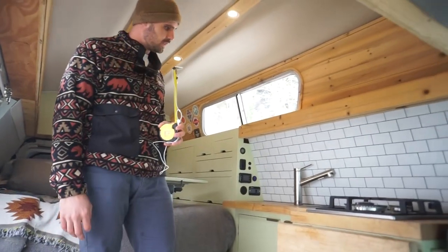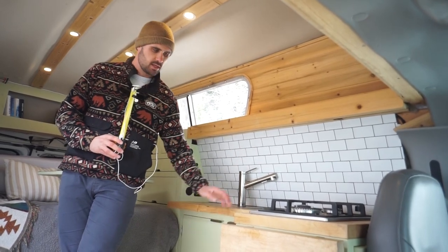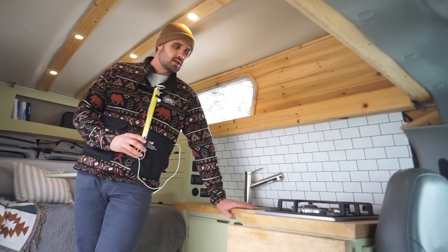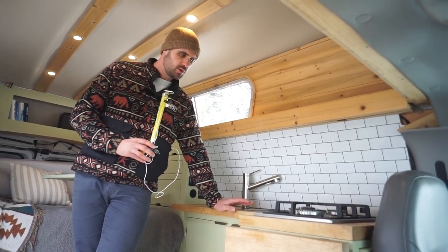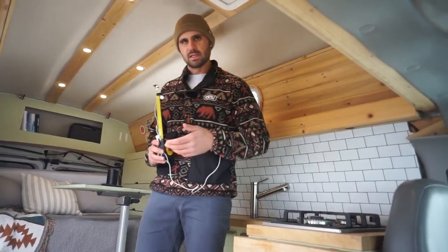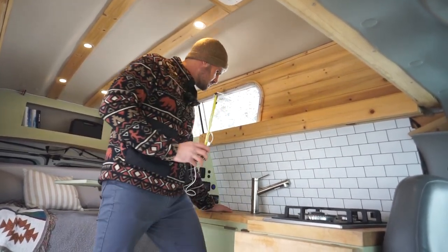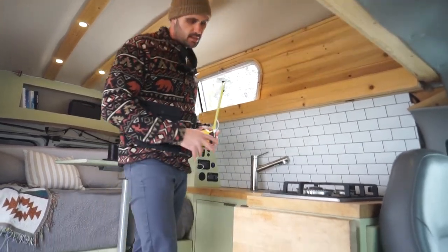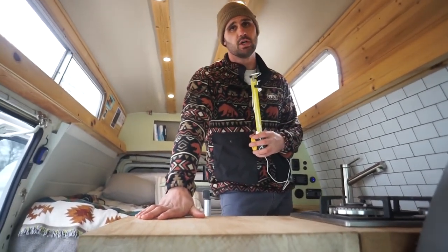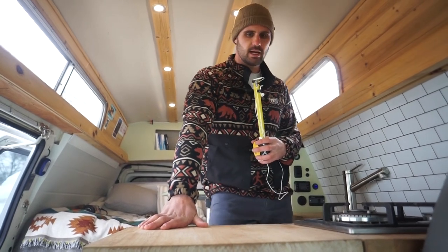For the kitchen we went with a butcher block countertop. I love the look of it paired with the color we chose — sage splendor, a light green — with the light butcher block. It's about an inch and a quarter thick; we keep it well oiled with mineral oil. We wanted maneuverability in a smaller space while maximizing storage, so the counter is a little shallower, but it still fits a cutting board, and if we need to extend it we've got a flip-up table that has been game-changing.